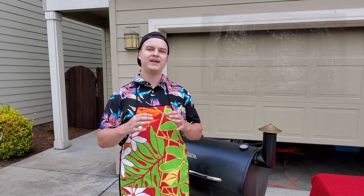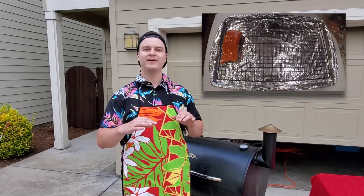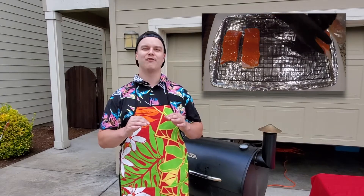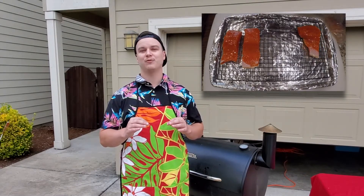After that, take it out and put it on a rack in the fridge for at least two hours. That creates a gelatinous layer over the salmon, which is what really absorbs the smoke and becomes the great smoky layer on top of the salmon.